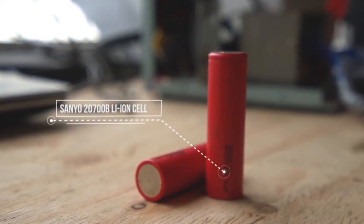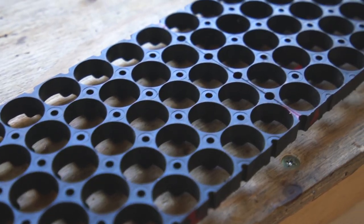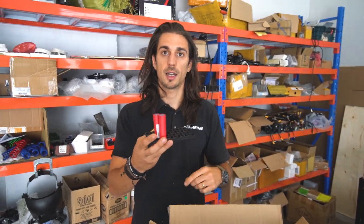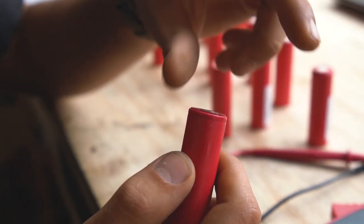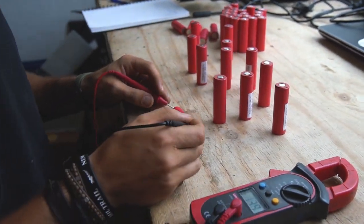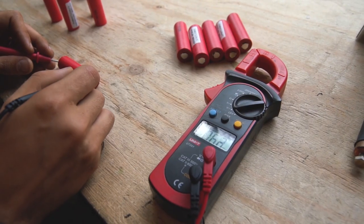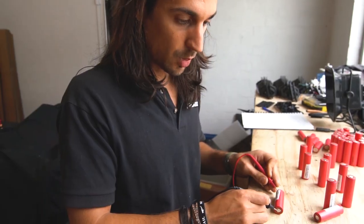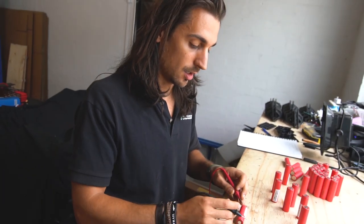This one is a Sanyo 2700B which is very good because it has a really high capacity. We have a 3D printed frame and then we just put the cells in there, do the wiring, put the BMS, and test the pack. First thing we did was add this sticker to help avoid any shorts. Then we test the voltage of each cell — it's important that each cell is at the same voltage so when we make the pack it's consistent.